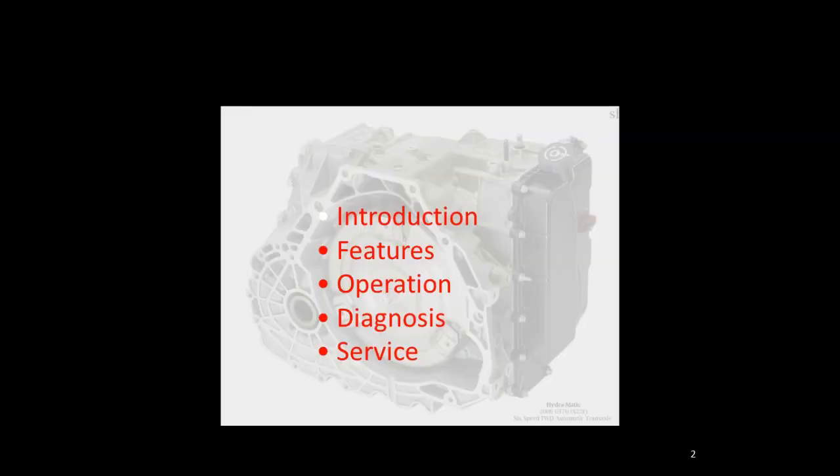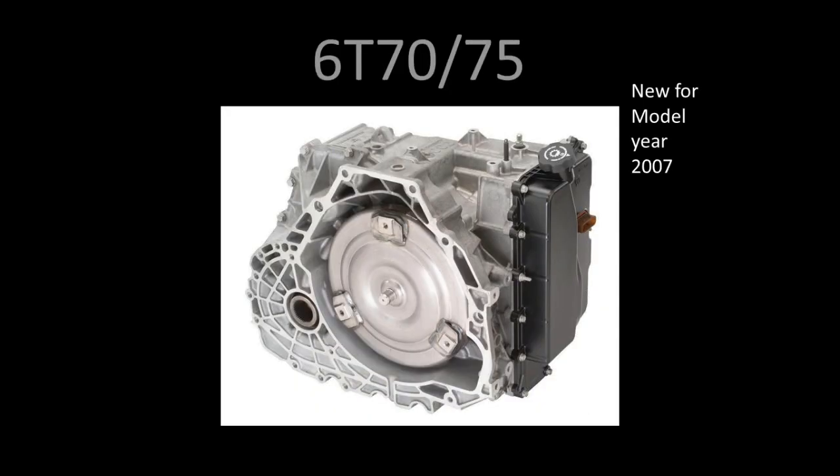We're going to start out looking at the features, the operation, and diagnosis, then a little bit of information on service regarding the 6070. The 60-series transmissions are the replacement for the four-speed front-wheel drive 4T version transmissions. This transmission was introduced for the 2007 model year and has gone across the board into several GM applications replacing its four-speed counterparts.